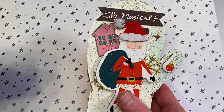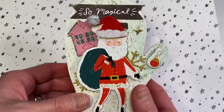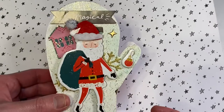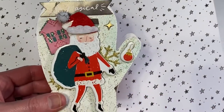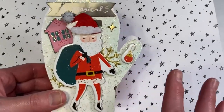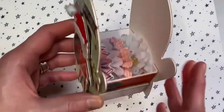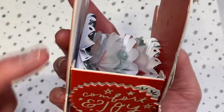My daughter is making noise — I told her to be quiet! Anyways, the next video would be me in the process of embellishing this, so you'd see how I embellish it. It's pretty straightforward.